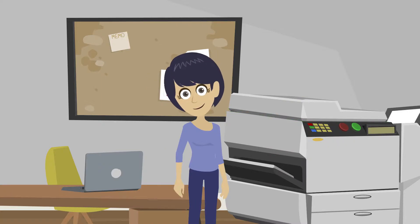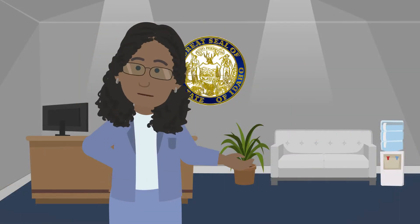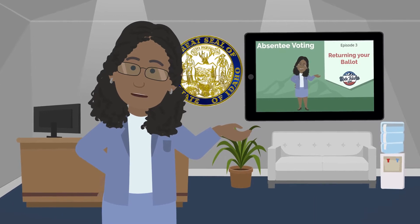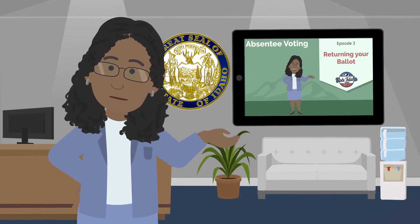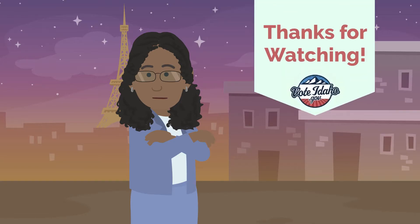We'll cover these items more in future episodes. If you'd like to learn more about the correct way to mark and return your ballot, or what to do with your absentee ballot if you make a mistake marking it, follow me to the next episode where I'll break down that step. Until then, as the friends say, adieu.